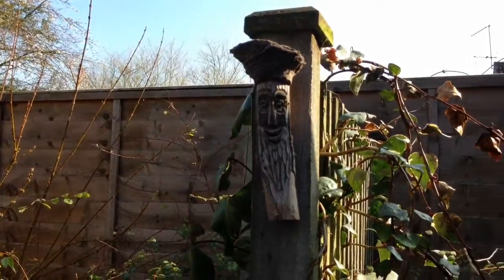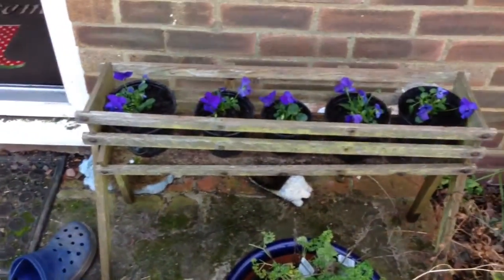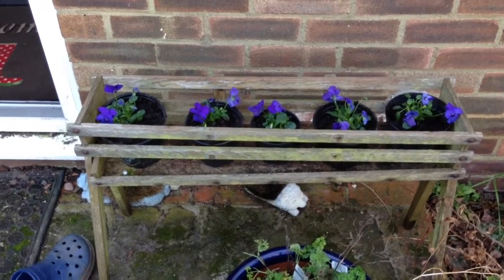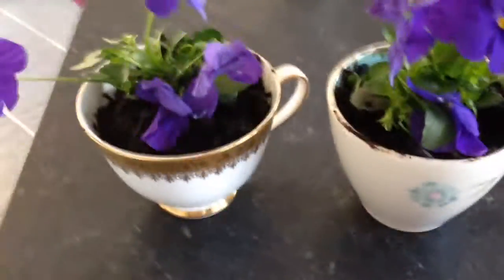I've popped up a little green man symbol, and then over this side I've cleared it out and put some more violas in little pots there — hopefully I can keep them! I don't know if you can count, but I had a few violas left over.